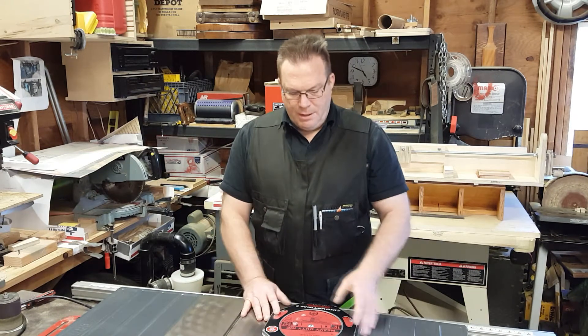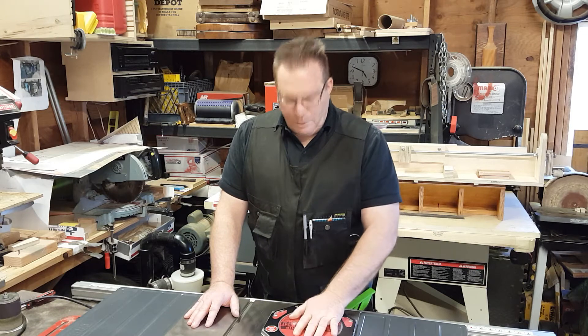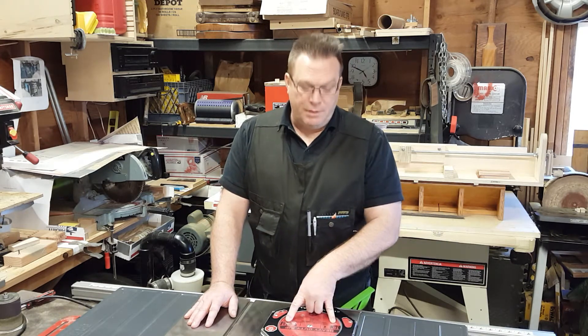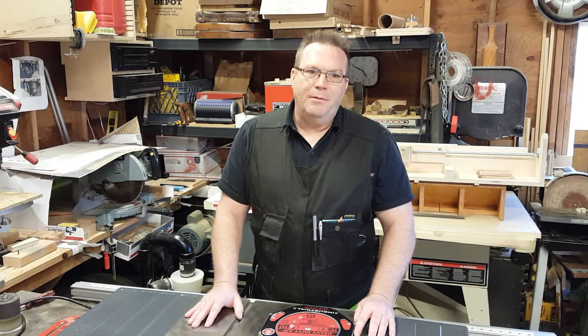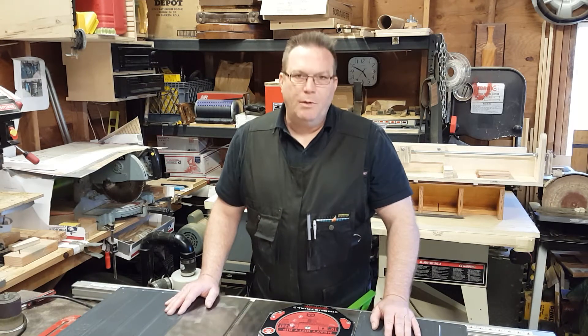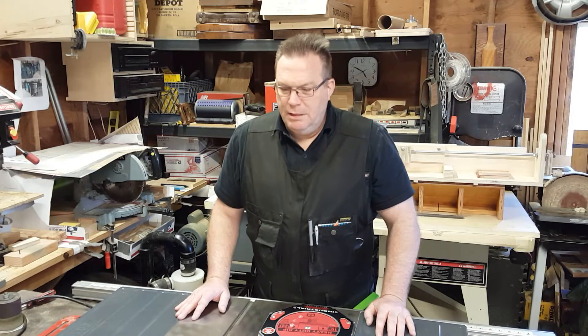The blade wasn't an eighth of an inch, so I went up to Woodcraft and got a new blade. This one is a flat top grind, full kerf, one eighth of an inch, 24 teeth. It's classified as a heavy-duty ripping blade. The salesman confirmed that this has been the number one choice by Freud when you want to make box joints.